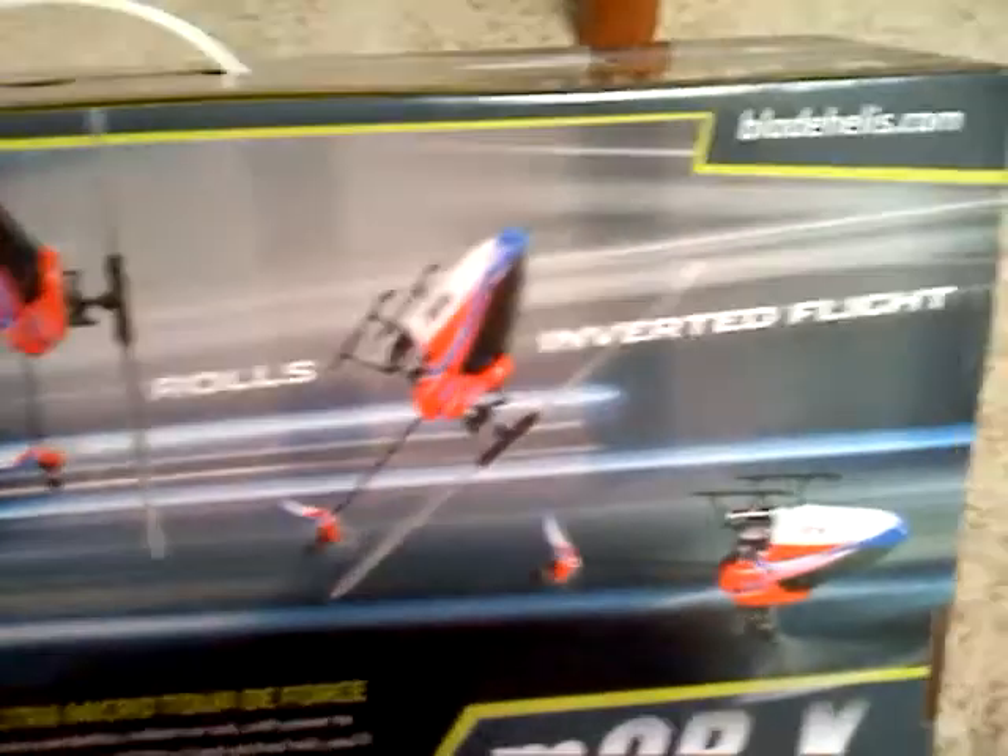Let's see. It shows the Fly Barless system, the servos, and what's in the box. And then on the back it shows what it can do — it can do hurricanes, loops, funnels, rolls, inverted flight. We'll test that out in a little bit.